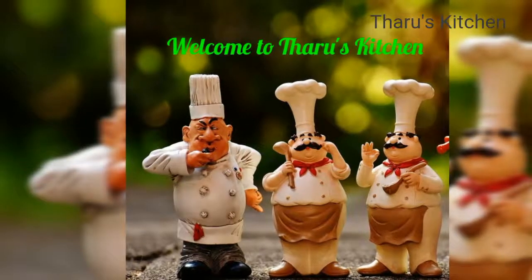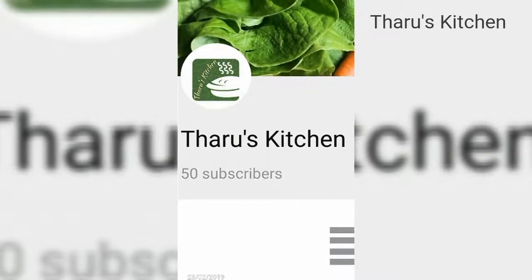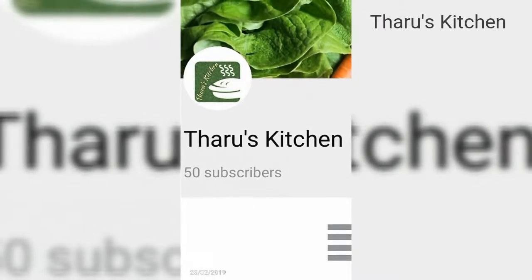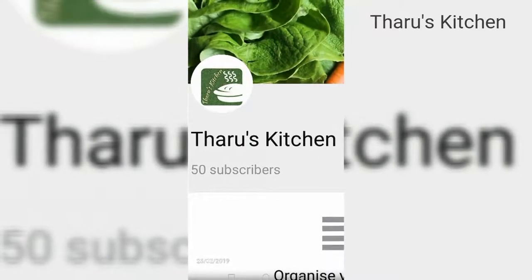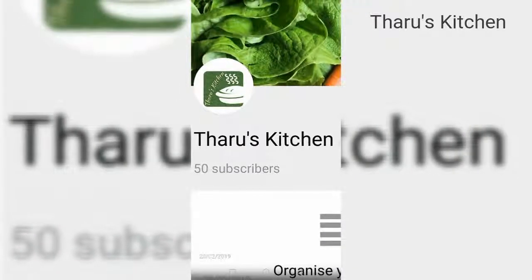Hello friends, welcome to Taro's Kitchen. If you are interested in Taro's Kitchen, you will be able to find the video. We will see the Vendaka Masala Gravy.